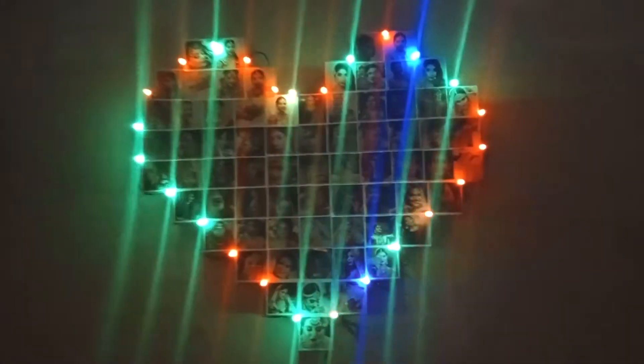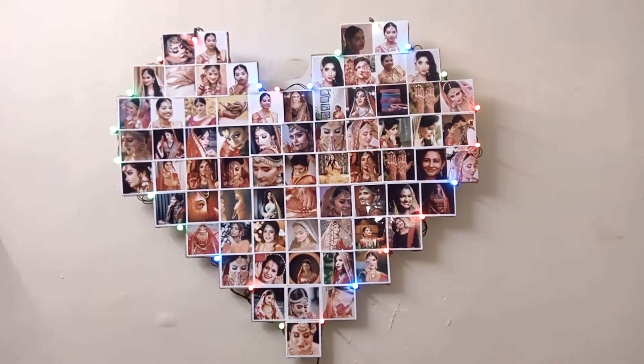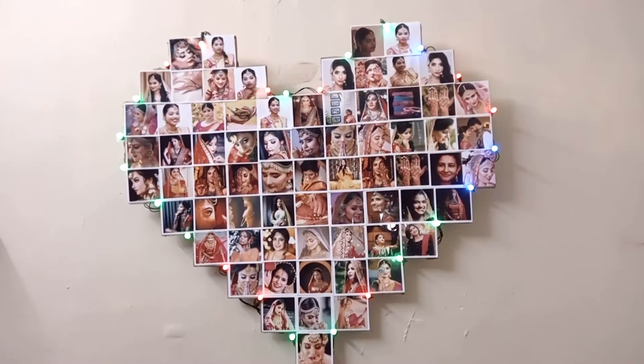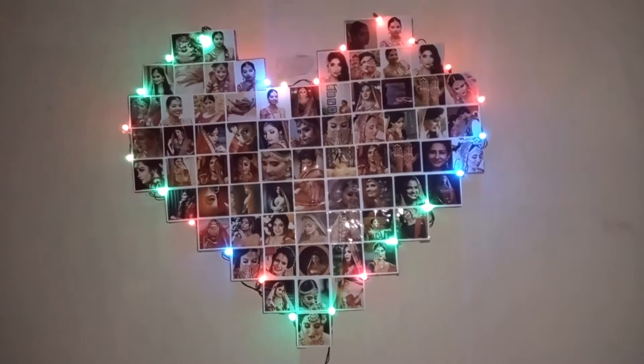The size is very visible. If you want to refer to this, you will be ready to refer to this size. The size is slightly different. If you refer to this heart frame, you can refer to the wedding.